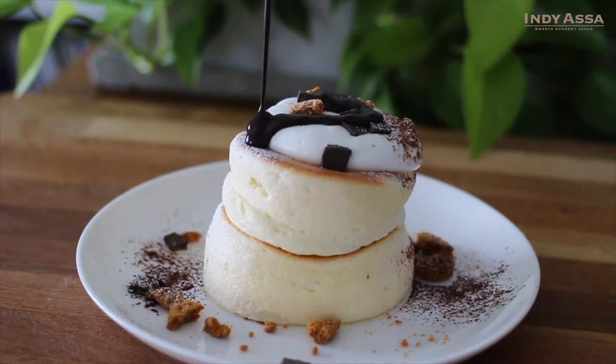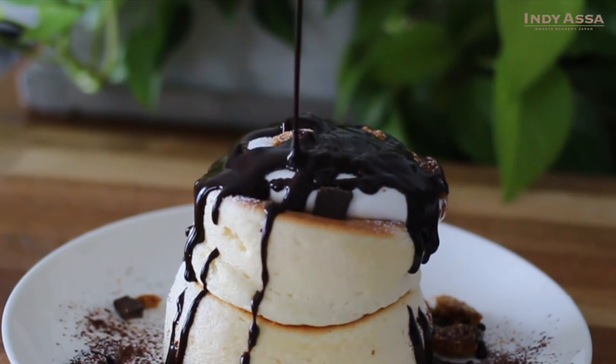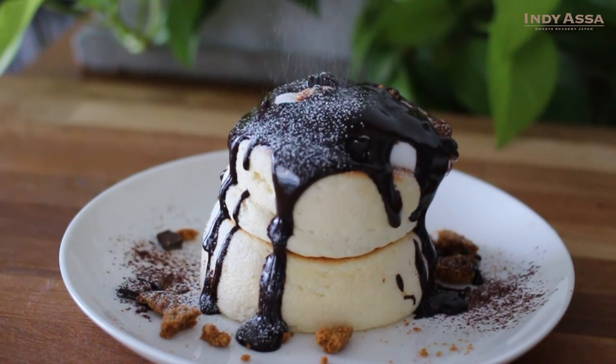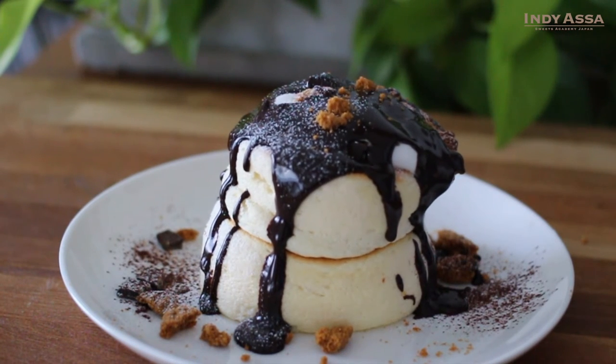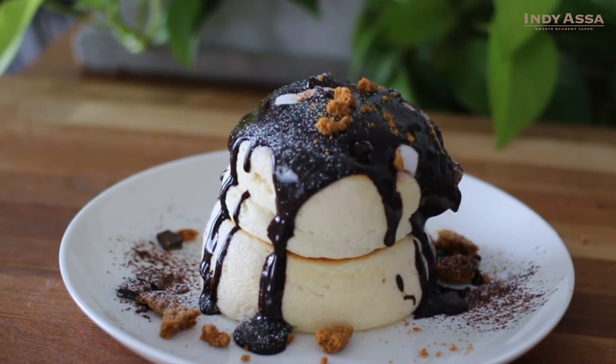Then pour as much sauce as you like over the pancakes. Add a little more cookie crumbles for presentation, and it's ready to enjoy.